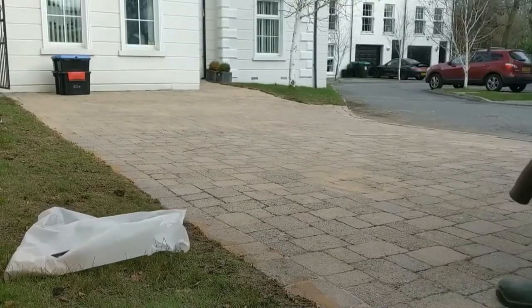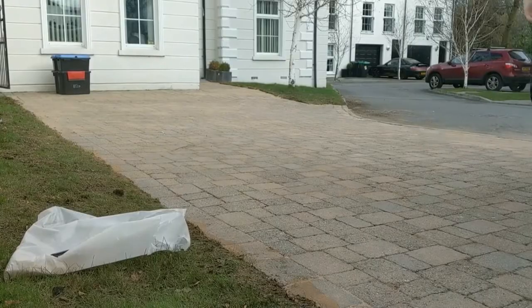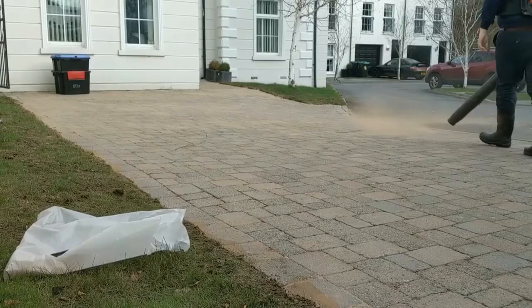And then lastly, a quick blow to finish off. This just removes any excess sand that's settled on the paving.